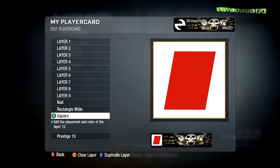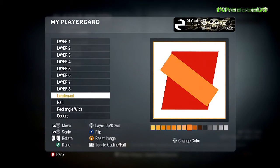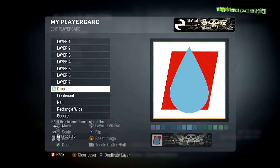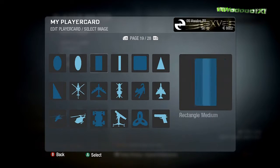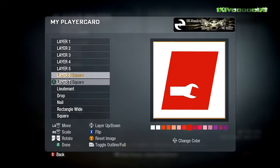What you're going to need for this emblem: a square times one on page four, a rectangle wide times one on page 11, a nail times one on page 18, a drop times one on page one, a lieutenant times one on page 24, a round square times one on page 19, a curved line times two on page 16, a suppressor times one on page 23, and an arrowhead times three on page three.